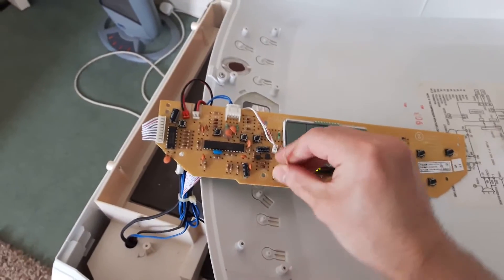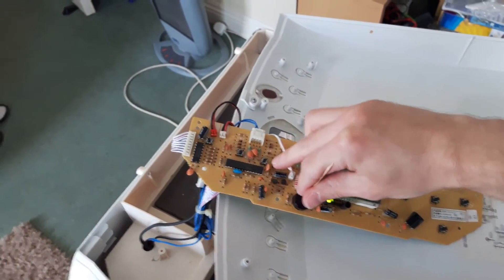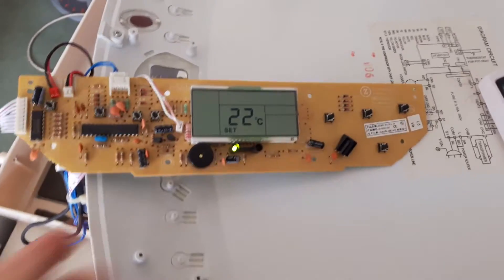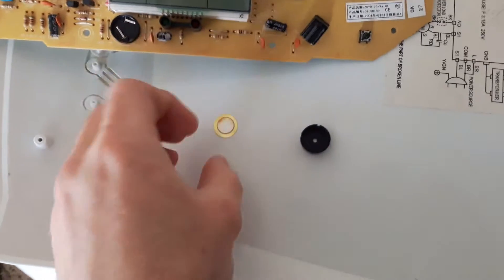That button is temperature, so I should be able to press both. My logic is to unplug it first just in case — the capacitor might still be charged. Going in... try not to touch it, it's very difficult because it's stuck to this whatever.